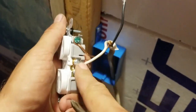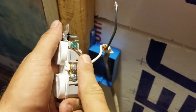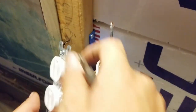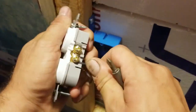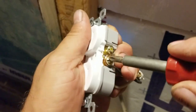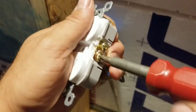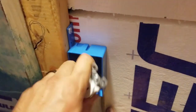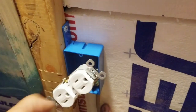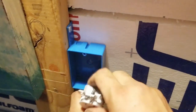Alright — that's the neutral, that's the ground. Now that those are secured, it's safe to hook up the black wire, which is the one that carries the electricity. Give it a couple twists and turns to pull in all the slack.